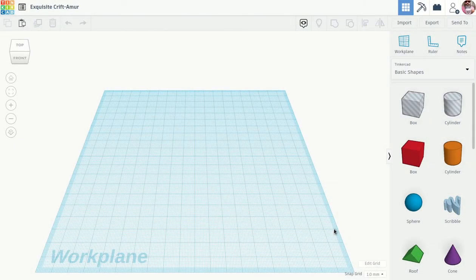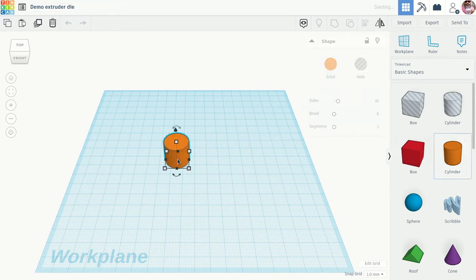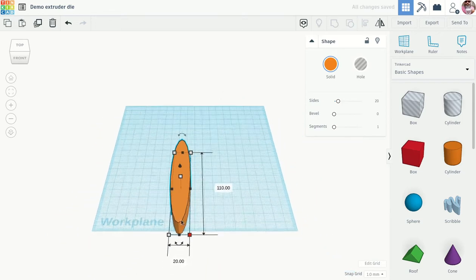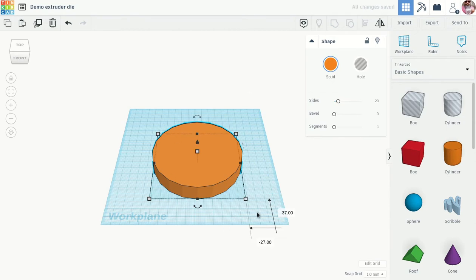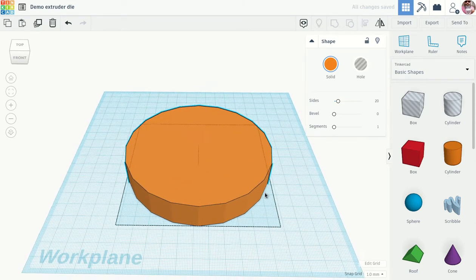In this video we're going to make an extruder die. We'll start by changing the file name to 'extruder die' and then we'll start with a cylinder. The dimensions we need to work with for this particular extruder — this is a Brent extruder — are 110 millimeters in each direction, which will fit in the extruder holder.